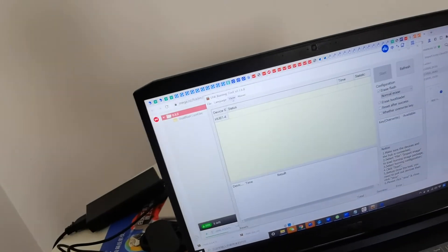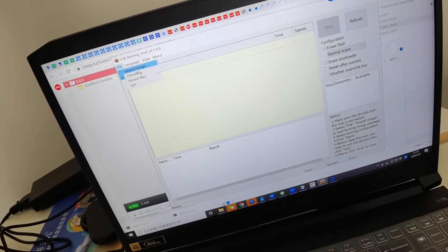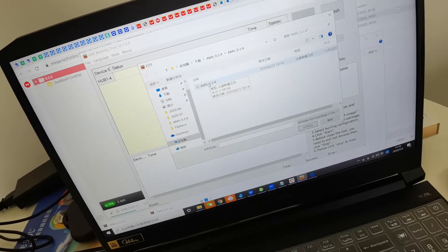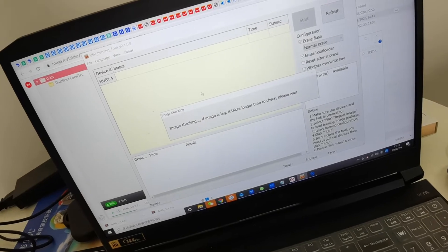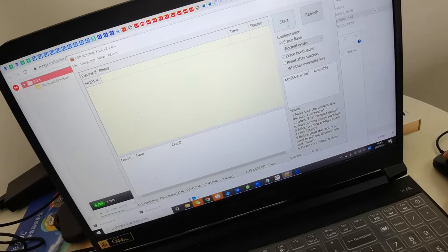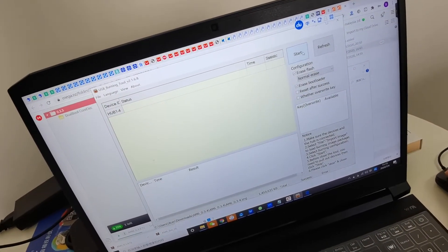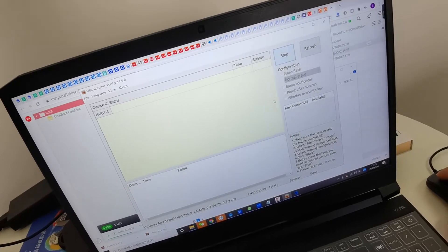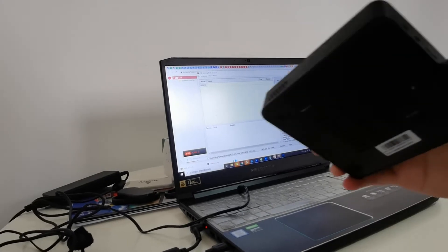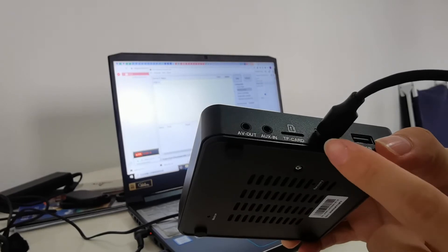I already have USB Burning Tool installed. Import the image file into USB Burning Tool, then click Start. Make sure the device is connected via OTG to the PC.